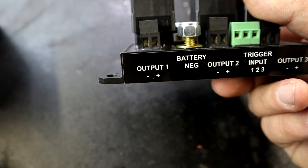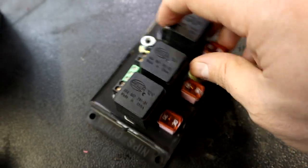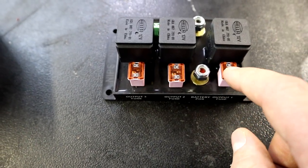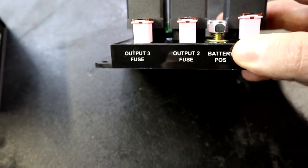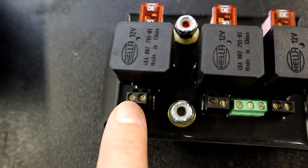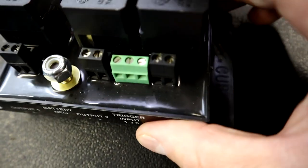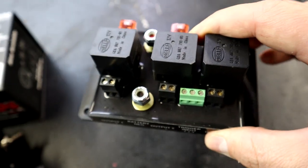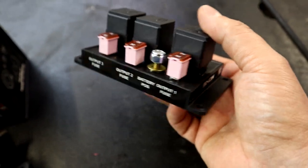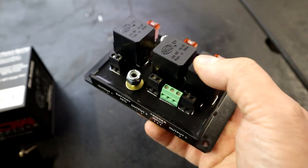It's got three relays already built onto the board and a very easy-to-read panel that shows exactly what wires go where. You feed battery negative to one post and battery positive to the other side, with 30-amp fuses already wired into the board. Powering your fuel pumps is as simple as inserting the positive and negative leads into the wiring ports for each pump. There's also a trigger input. I believe this is a really jam-up product from Nitrous Express and Snow Performance — if you're trying to wire up more than one fuel pump, this is definitely something you need to consider to make your life a lot easier.